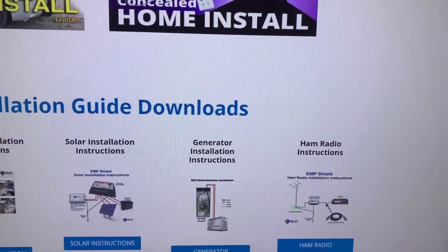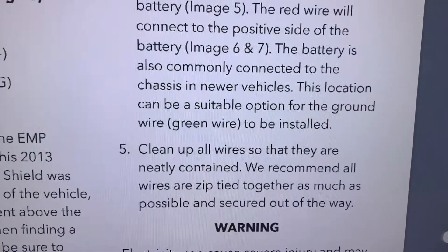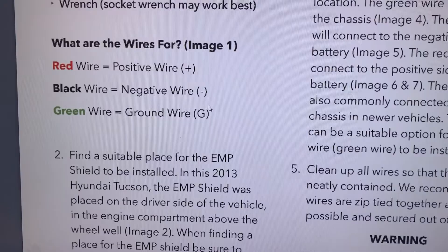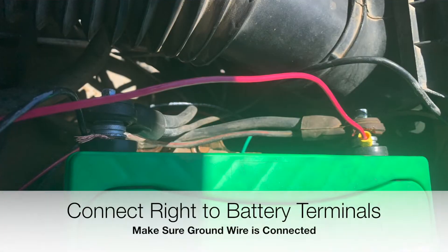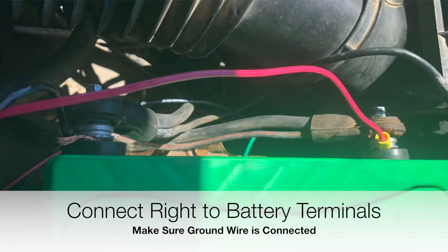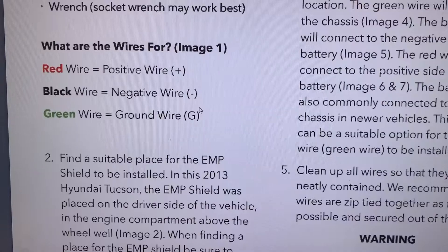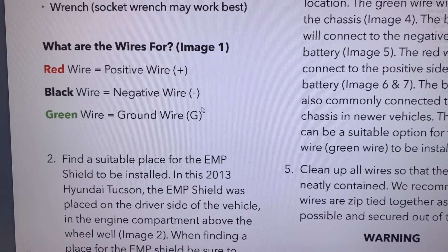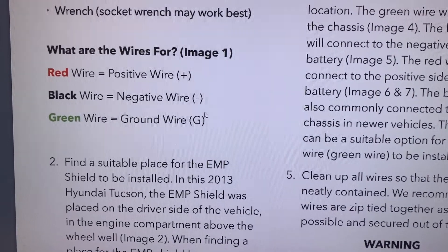Let me jump over to the instructions real quick. The instructions are really simple. I didn't realize this before I opened the package, but there's only three wires. The installation should not take you more than about five minutes, plus or minus a little drilling depending on how you mount it in your vehicle. This is not hard.